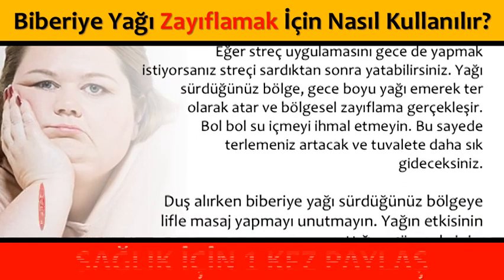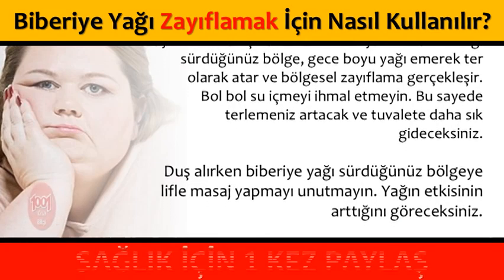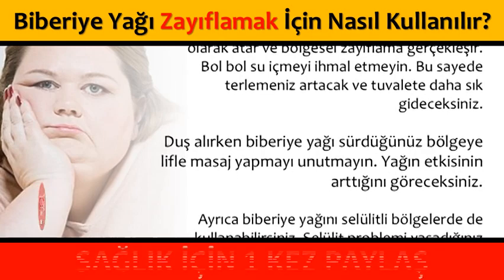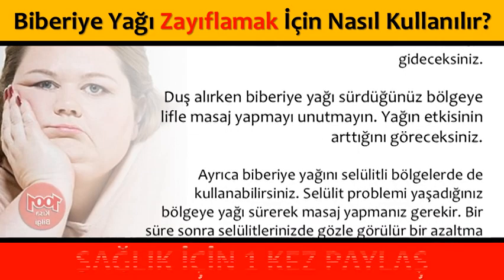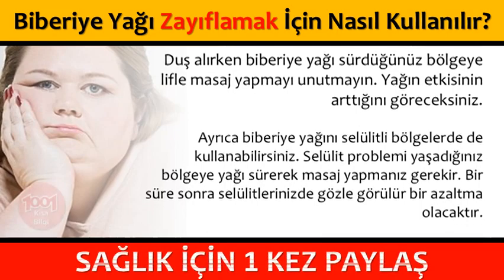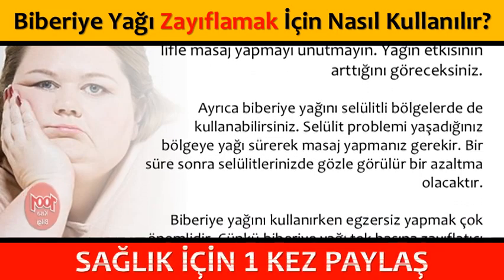Duş alırken biberiye yağı sürdüğünüz bölgeye lifle masaj yapmayı unutmayın. Yağın etkisinin arttığını göreceksiniz. Ayrıca biberiye yağını selülitli bölgelerde de kullanabilirsiniz. Selülit problemi yaşadığınız bölgeye yağı sürerek masaj yapmanız gerekir. Bir süre sonra selülitlerinizde gözle görülür bir azalma olacaktır.